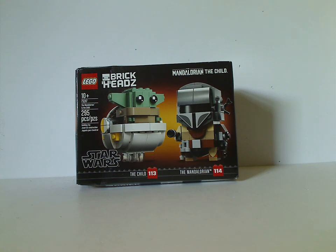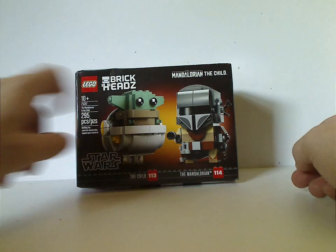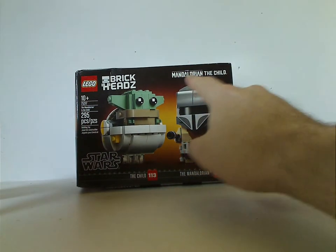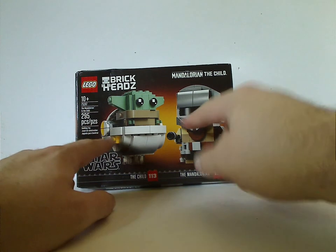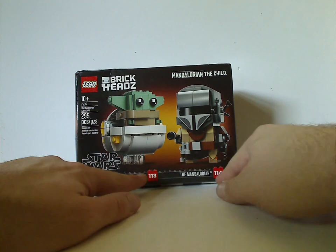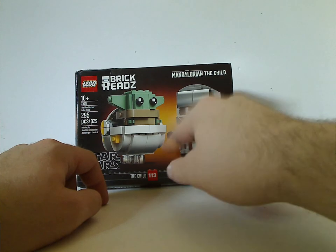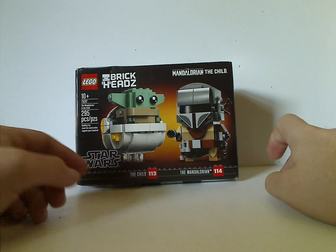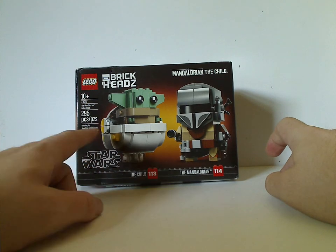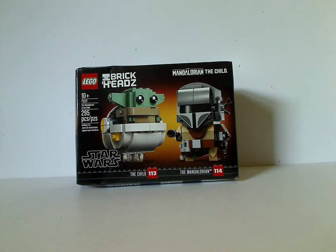I hope the same thing will happen with the Razor Crest next month or so. On the front of the box you see the LEGO logo, BrickHeads logo, and the Mandalorian logo and the Child. There's a picture of the two BrickHeads that come within, plus the numbers and names, Star Wars logo, and the background which is kind of an odd brown tint to it — just like how the Kylo Ren Sith Trooper one had a slightly reddish tint, which was suiting for Episode IX.